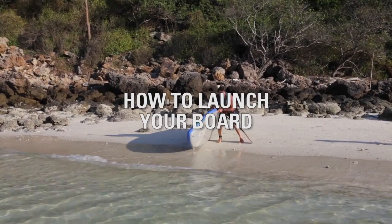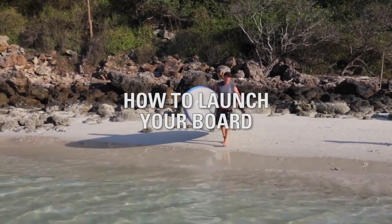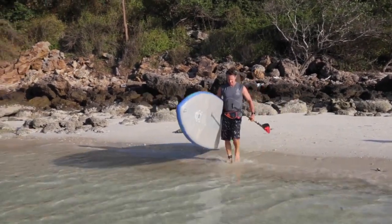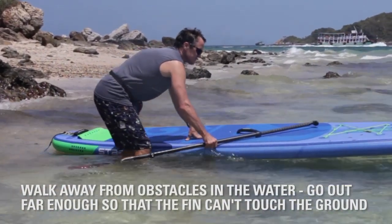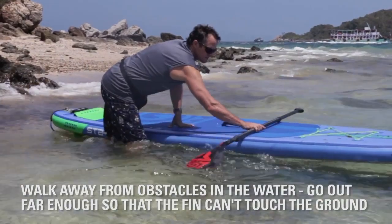Let's talk about getting on the board for your first time. First thing you're going to want to do is walk away from shore, the dock, the beach, whatever. Make sure that it's about knee deep so that your fin isn't going to hit the ground when you get on your board.